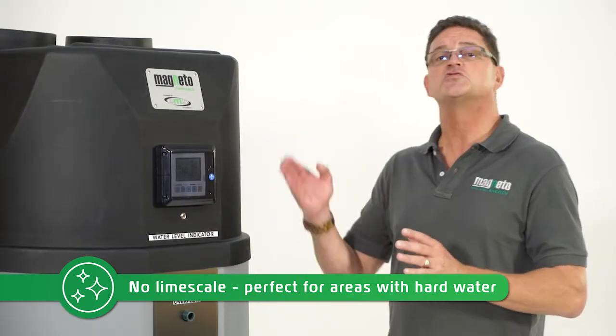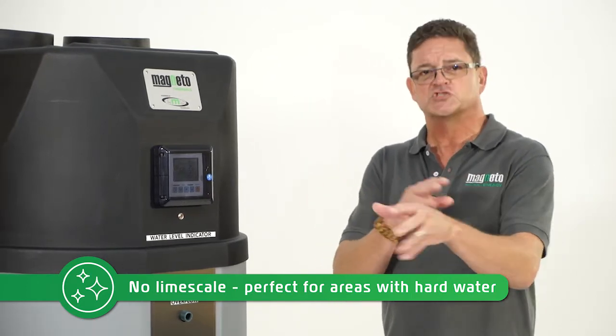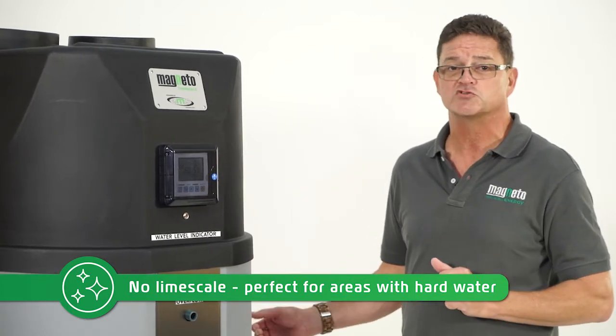Limescale has hardly any effect on this tank. The water that passes through the coil passes through with so much turbulence that the limescale does not get time to precipitate or form scaling on the inside of the coil, making it a very unique system to install in places that have hard water.